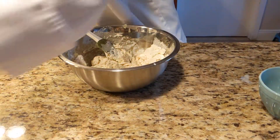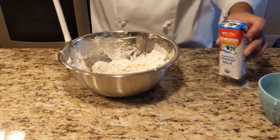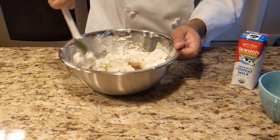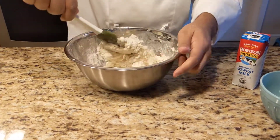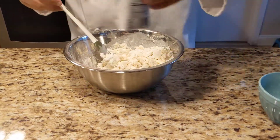I'm going to put a little bit more milk here. There we go. Now it's really starting to come together.